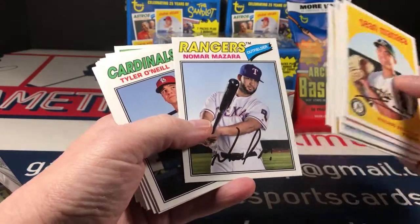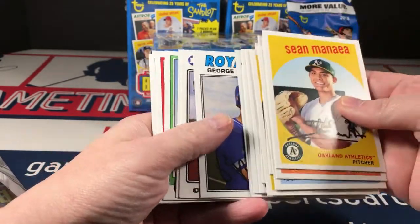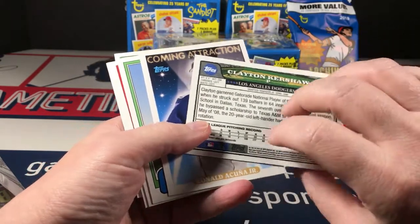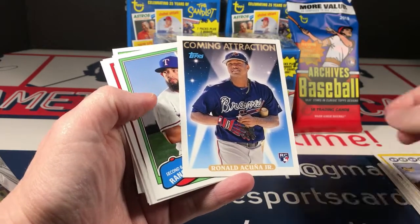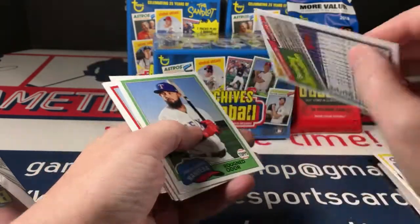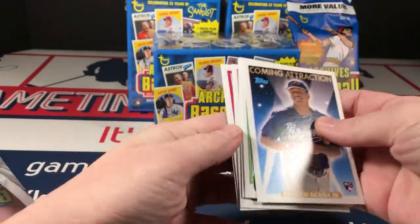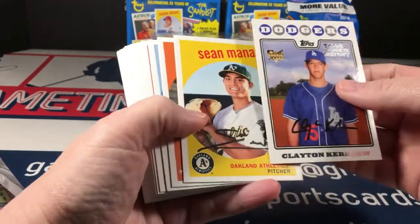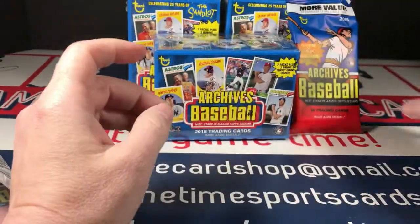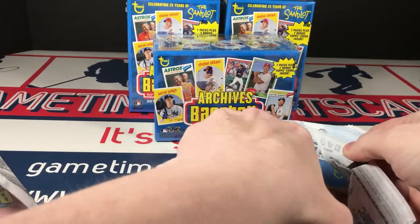I thought that looked familiar but I didn't realize it until I saw this one. O'Neill rookie, Austin Hayes rookie, Lasorda - I love Lasorda - George Brett. Kershaw top rookie history. Oh sweet, there's an Acuna rookie - this would have been a 90-something Topps version, '92 I think. That's a cool card. Odor, Renfro, Janssen, Fulmer, and Abreu. These are neat. Let's check out this other value pack.